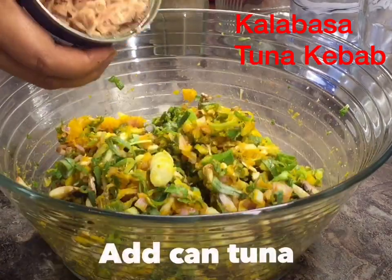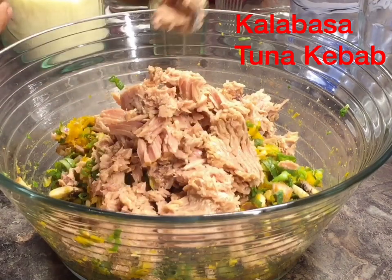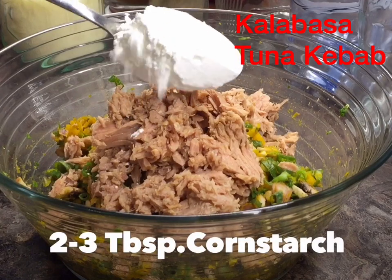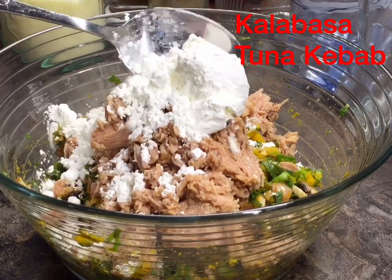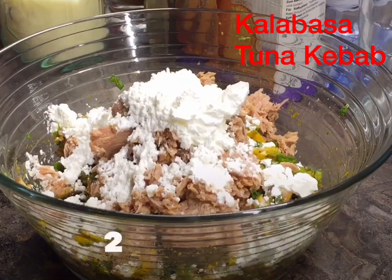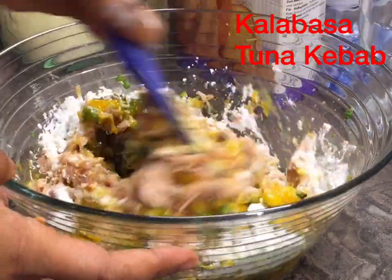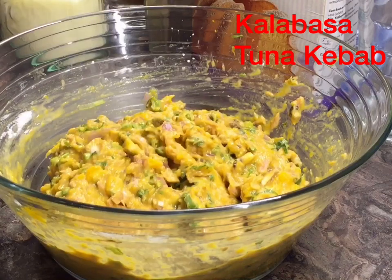Then add the tuna — you can use canned tuna; remove the oil. Add 2 to 3 tablespoons of cornstarch and then two small eggs or one large egg. Mix it very well.